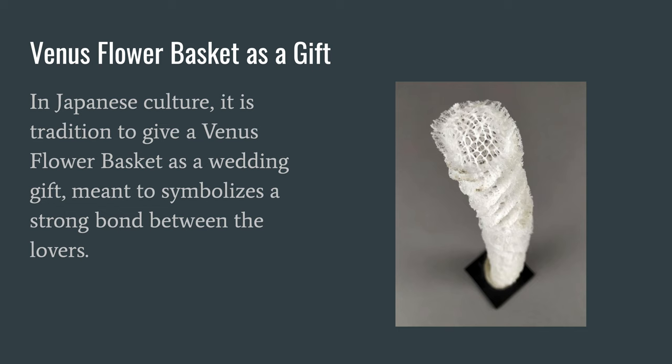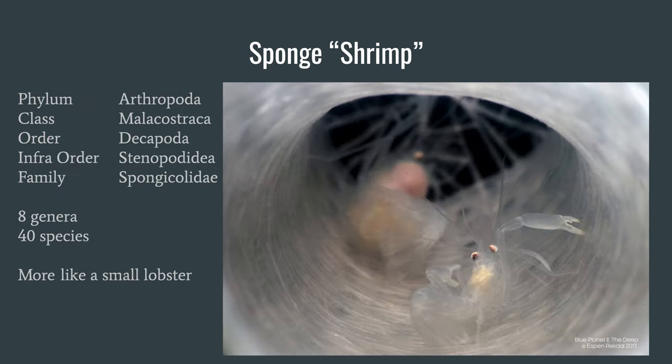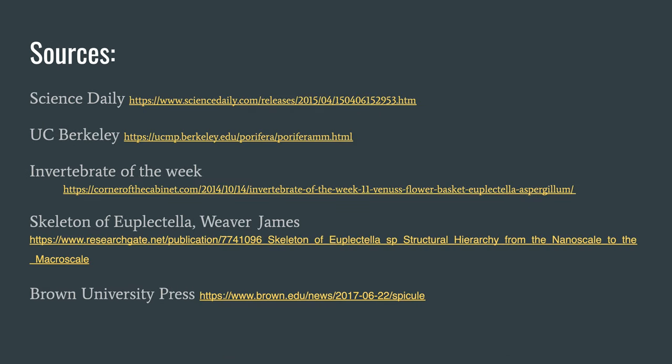There is one more interesting fact about the Venus Flower Basket: in Japanese culture, it is a common tradition to give one of these sponges to a newlywed couple, as it symbolizes a strong bond between lovers. This is because of the shrimp that live within the Venus Flower Basket — technically these are small crustaceans, and there are around 40 species that can live in this sponge. The eggs hatch inside the sponge, the shrimp mate, and they live there for the rest of their lives. And that is the Venus Flower Basket — thank you for watching.